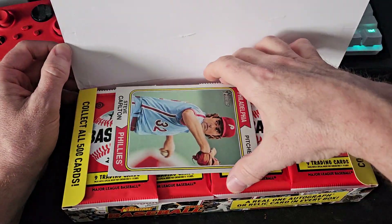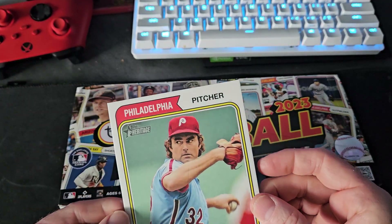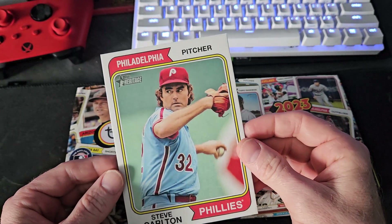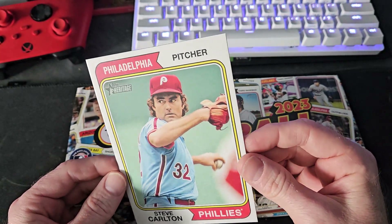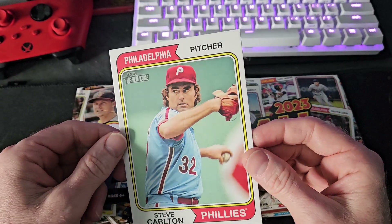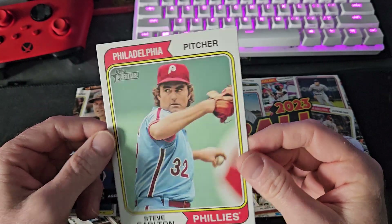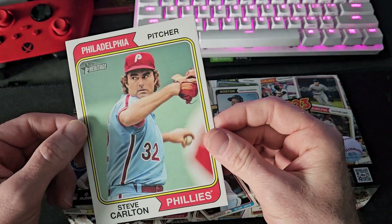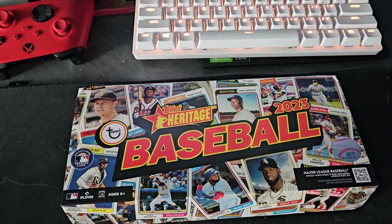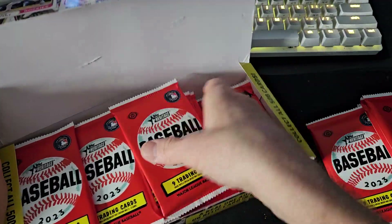Our box topper is Steve Carlton! I forgot about the box toppers - that is pretty cool, very cool. Mr. Steve Carlton. I gotta bag this up somehow. I gotta be careful opening these. I might have dented this one, but you live and you learn. Good thing it wasn't an autograph card.